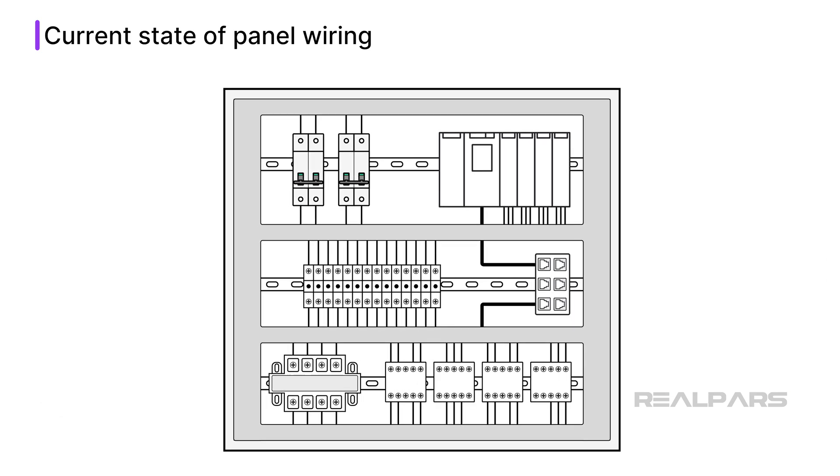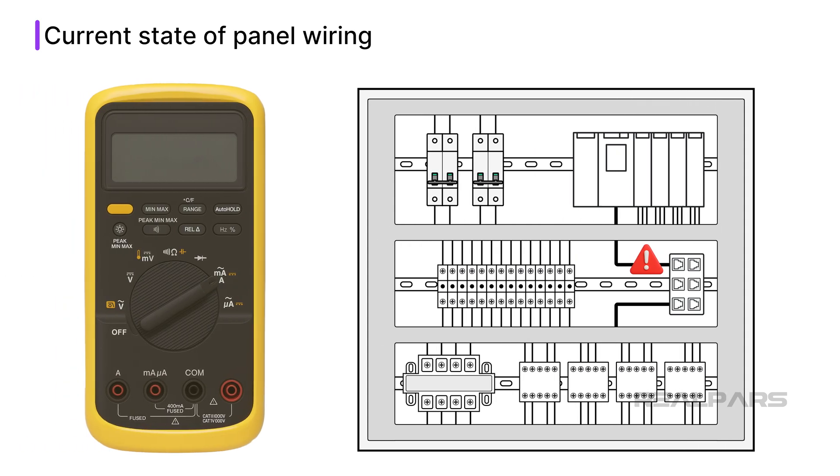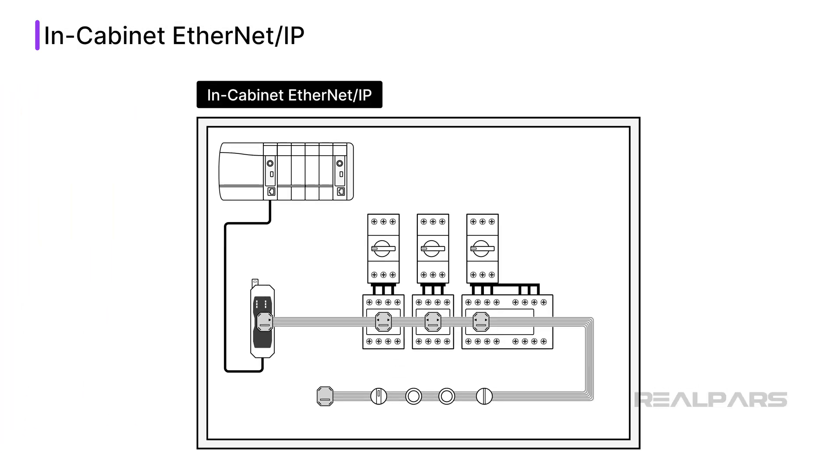There is also a high potential for errors when wiring these components. It is very easy to miss a wire or fail to terminate a wire properly. Because of this potential for error, a lot of testing is required to verify the wiring of a control panel. With Rockwell Automation's in-cabinet Ethernet IP solution, there is no need to hardwire components to the PLC. Instead, components are connected to the PLC using a multi-drop Ethernet cable. Let's see how it works.